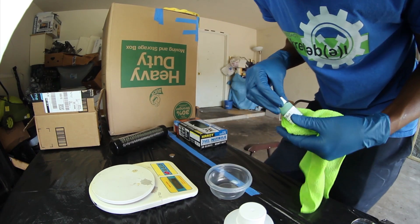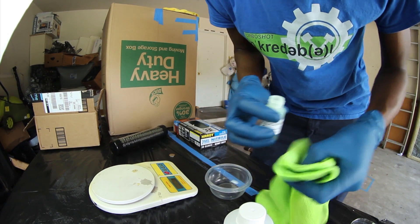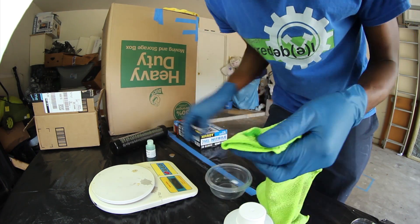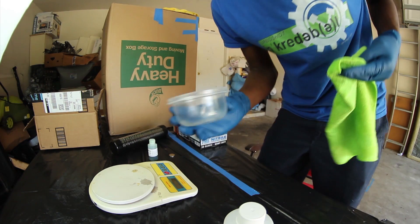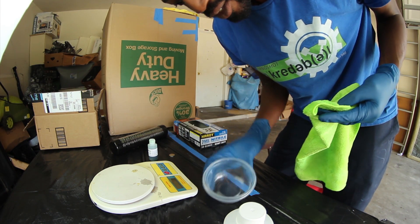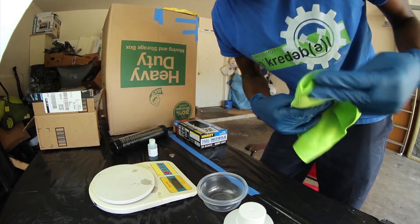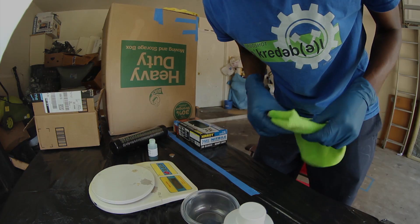Alright, got our PVA. I already cleaned out this mold that we're using so I'm going to go ahead and just liberally apply the PVA. Since this is plastic, the epoxy won't stick to it as it is, but I'm still going to use PVA to be safe. So we're going to let that sit for 20 minutes and we'll come back and get started on the process.